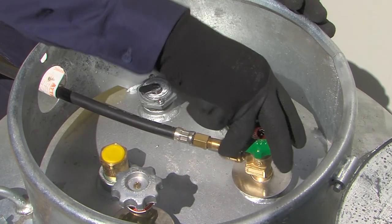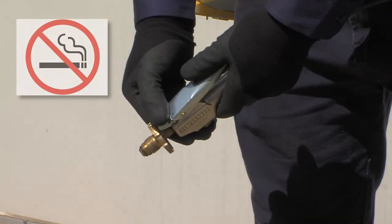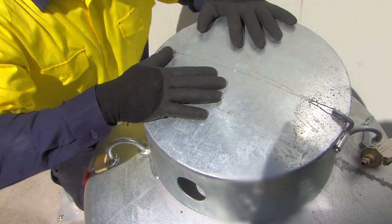If no further decanting is required, close the supply cylinder valve and depressurise the decanting hose, ensuring there are no sources of ignition nearby. Finally, lock the supply cylinder.